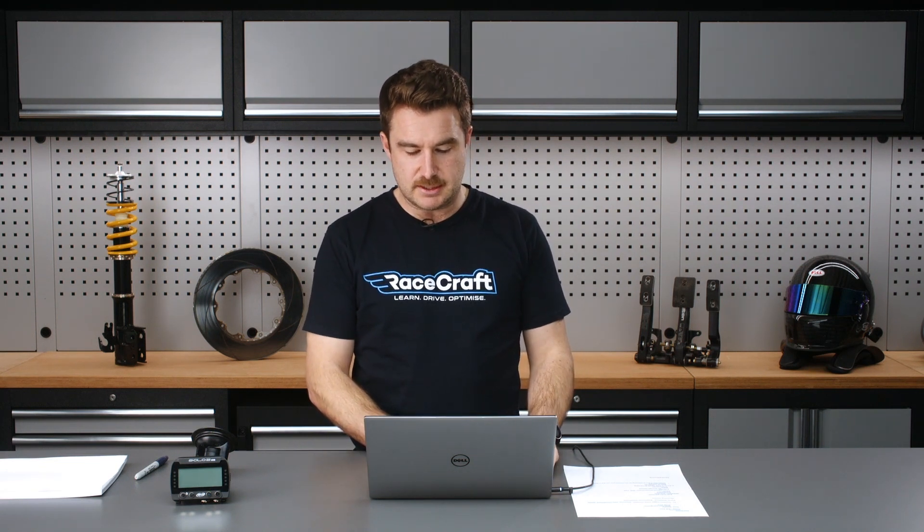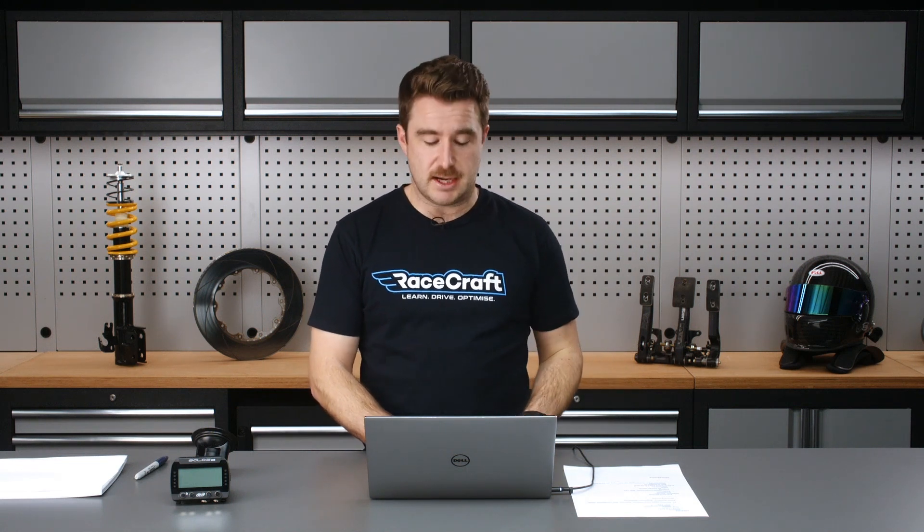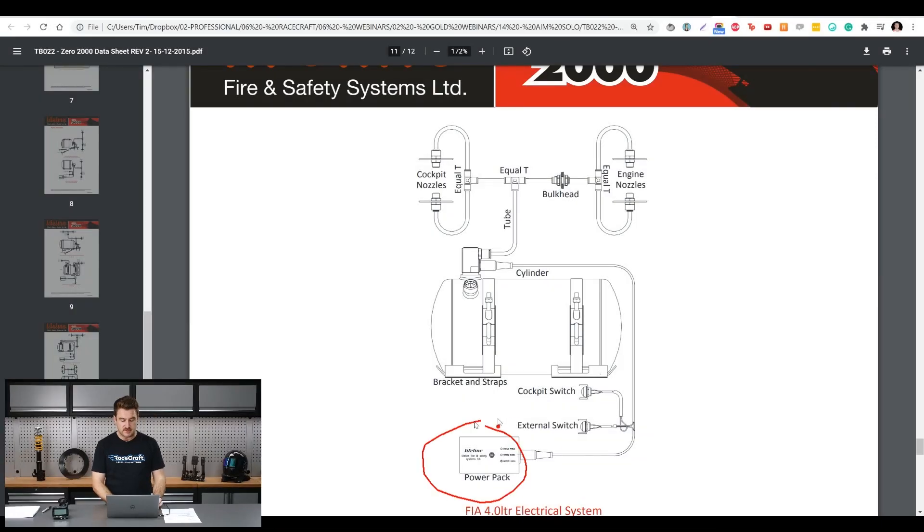There are a couple of buttons - one inside the cockpit and one external, similar to how a kill switch works. The driver needs to be able to activate it, and also someone outside the car whether or not the driver's incapacitated. It also has a little electronic control unit which allows you to arm and disarm the system. If you've got the car in the workshop and it's not on track, you want to disarm it to stop someone accidentally bumping one of those buttons. It's really important to be able to disable the system, and obviously re-enable it before it goes on track.